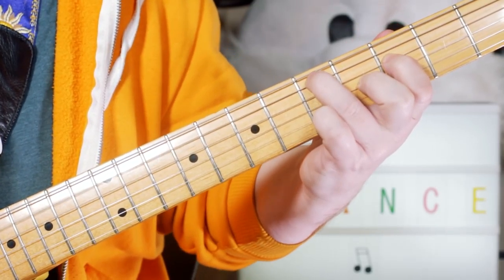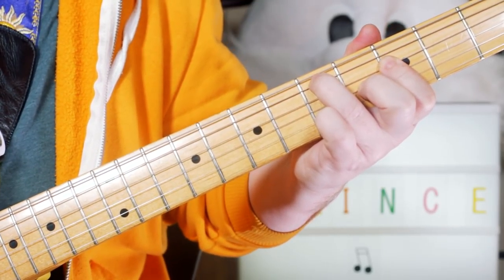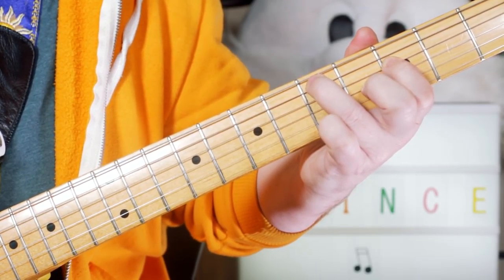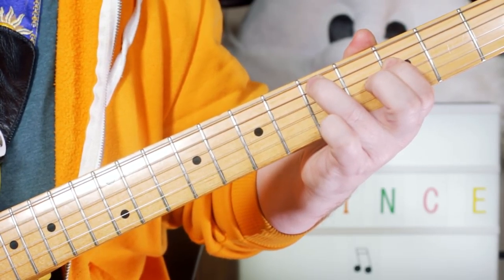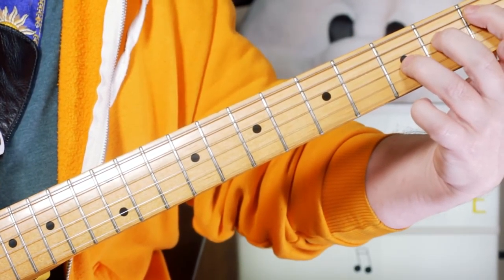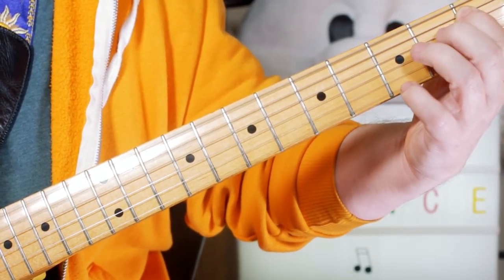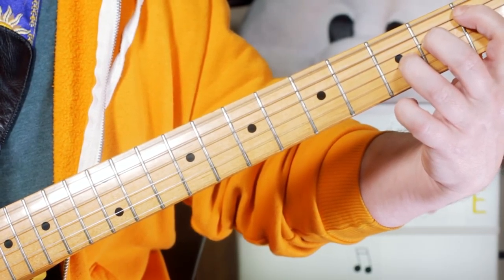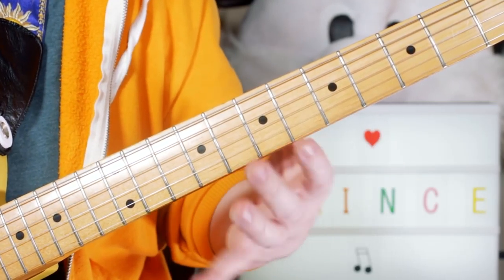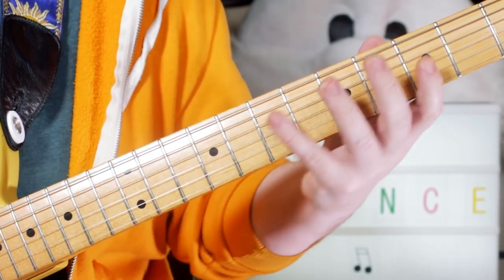Then to an E-flat 5 chord: E, B-flat, E, B-flat. Now there are probably lots of variations you could play to try and get that synth sound, but that's just the way I was playing it with the synth pedal on — it does work and sounds quite cool.